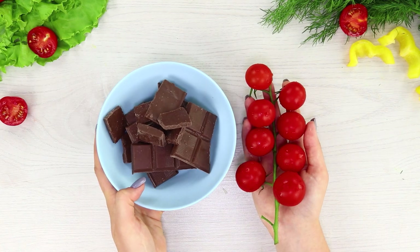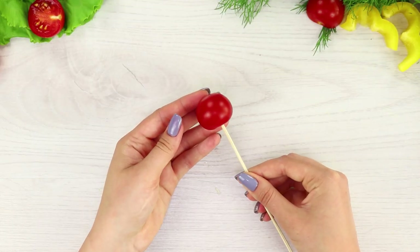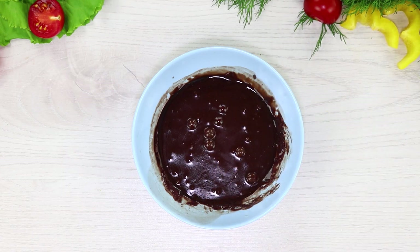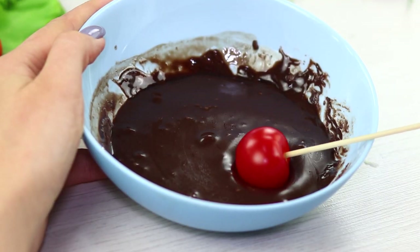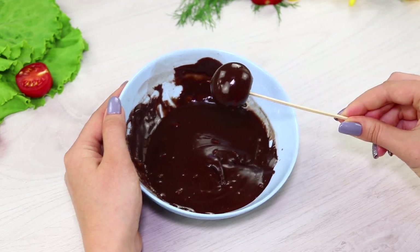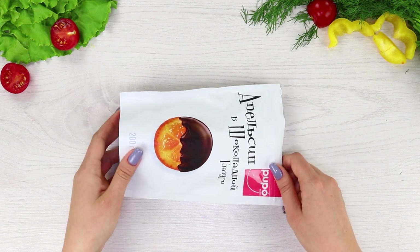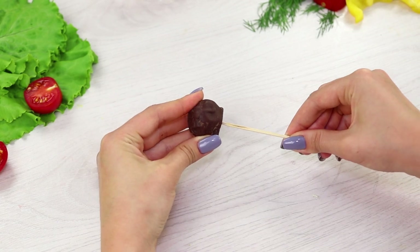For this prank, take chocolate and cherry tomatoes. String the tomatoes on long toothpicks. Melt the chocolate and stir it until smooth. Dip the tomatoes so that the entire surface is covered with chocolate. When the vegetable cake pops harden, take round oranges dipped in chocolate and string them on a toothpick.